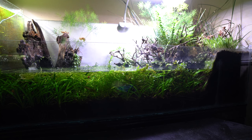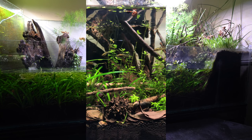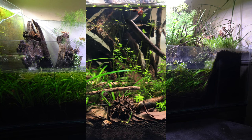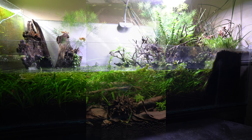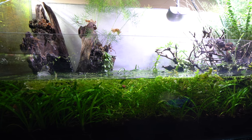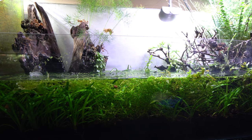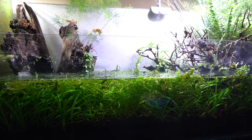For the fish in this tank I went with a group of Heterandria formosa, a couple of swamp darters, and I've also recently added a couple of dwarf blue crayfish. I see the Heterandria formosa probably the most. The darters come out during feeding time, and the crayfish are in the tank — that's all I can say. I see them every now and then, but they do very well at staying hidden.